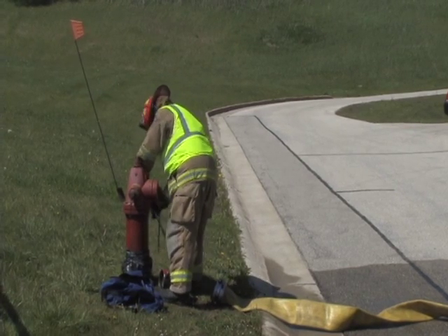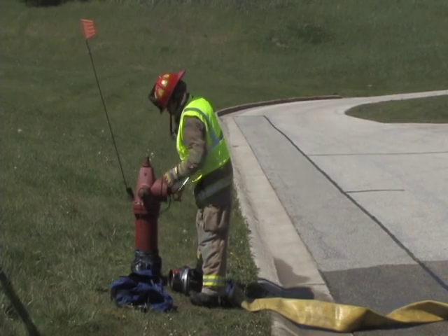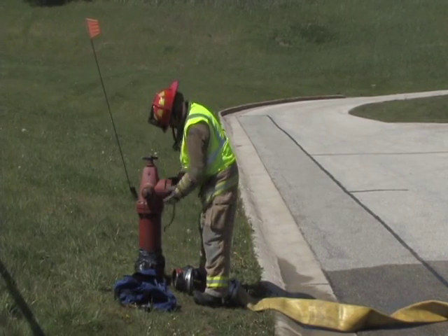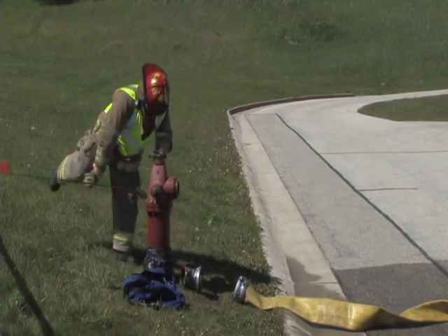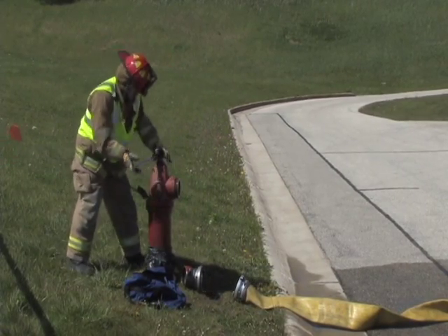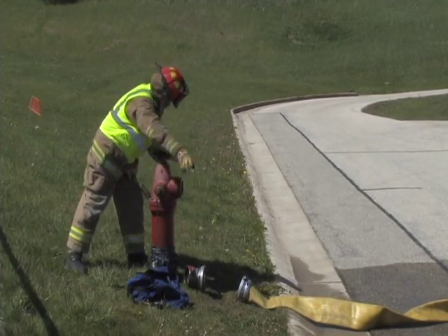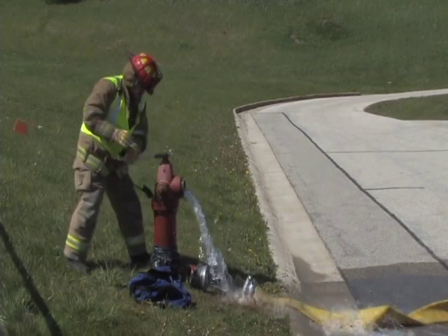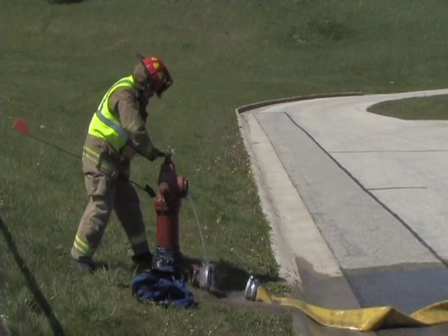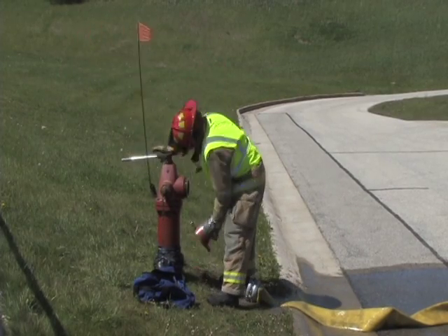For step four, remove the steamer cap. In step five, flush and flow test the hydrant.